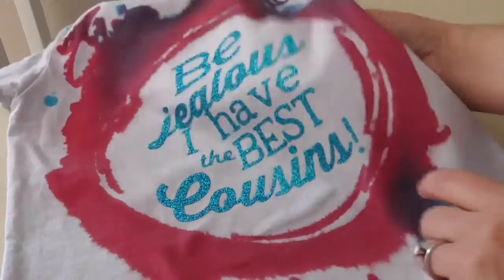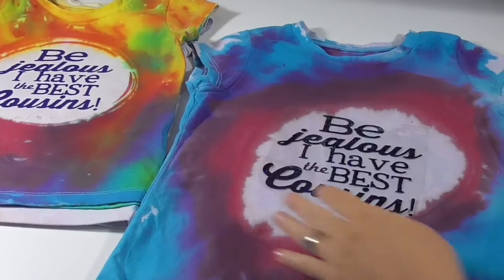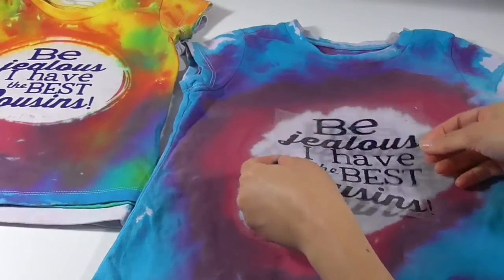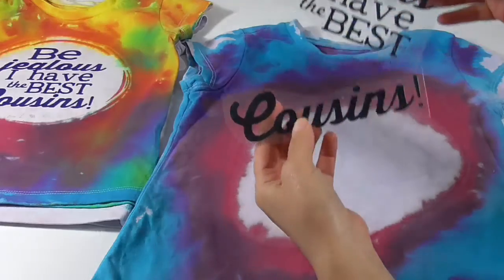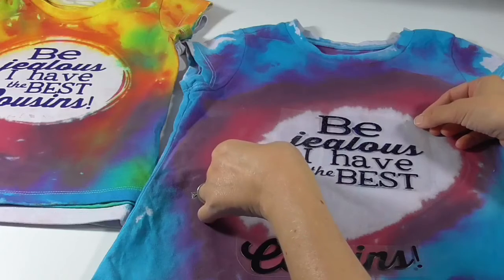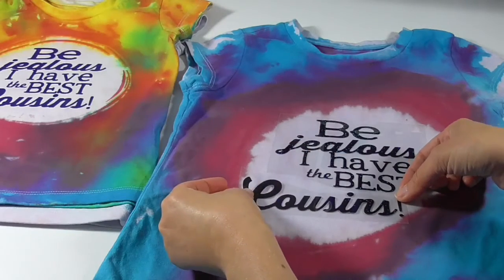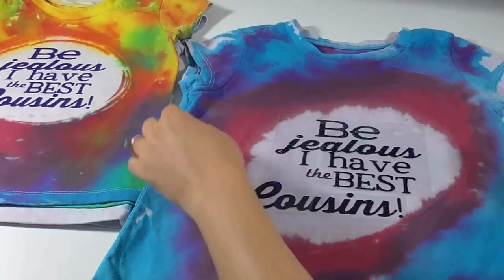For the t-shirt where I just squirted the dye on without a stencil, I had a hard time placing my design because it wasn't exactly the same as I had designed for the others. I messed around with it for a while and then decided I'll just cut that word 'cousins' off so I can place it exactly where I need it. I just smoothed it where I wanted to and now I'm able to offset it a little bit so it fits into the white space.